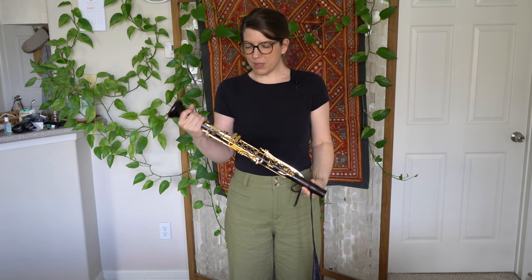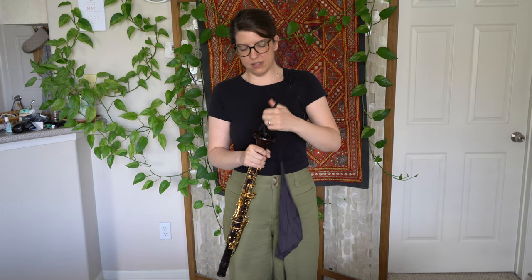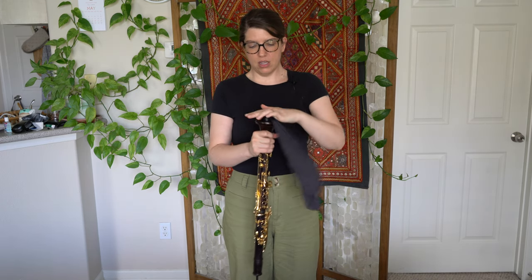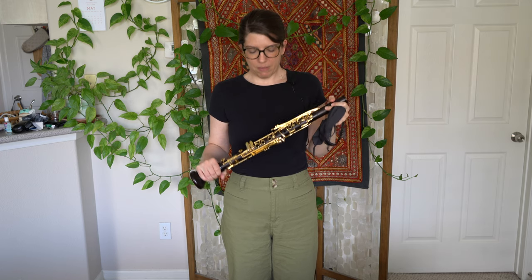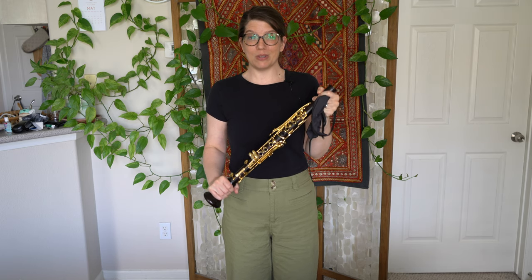Some people swab their instruments bell first, and there was also a point in time when I would swab my clarinet by taking it apart and swabbing each joint individually. Really, the most important thing about swabbing your instrument is that you do it after every time you play. Don't skip it — it's a really important part of maintaining your clarinet.